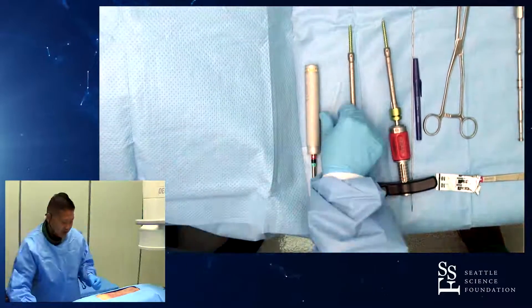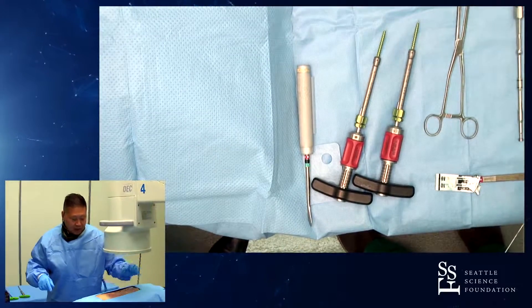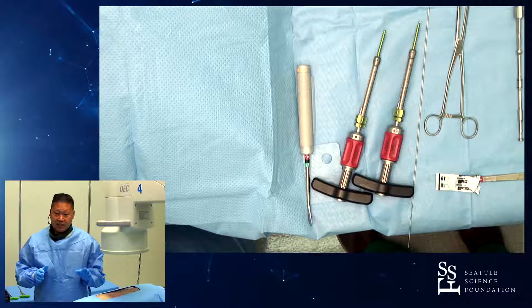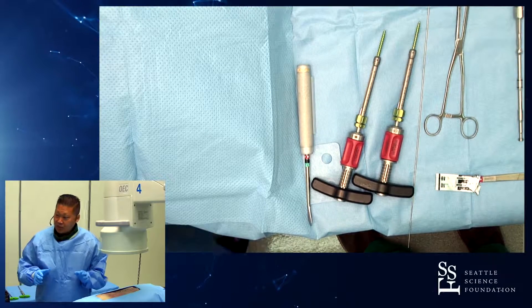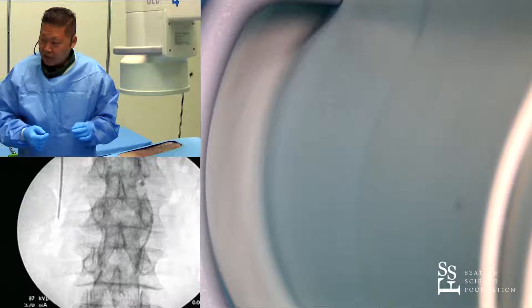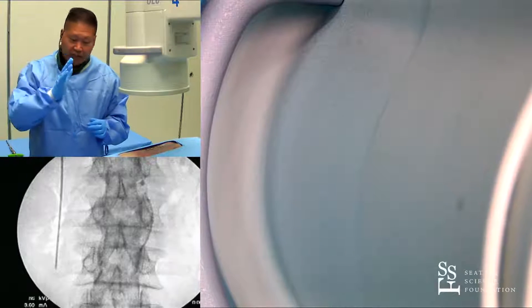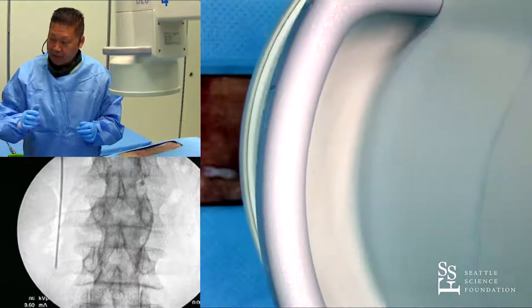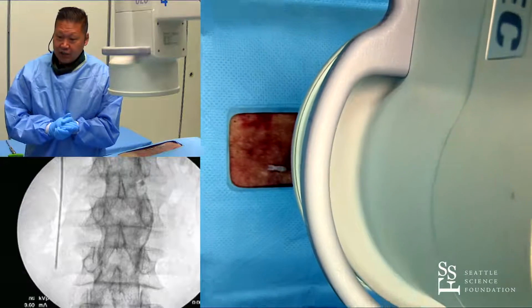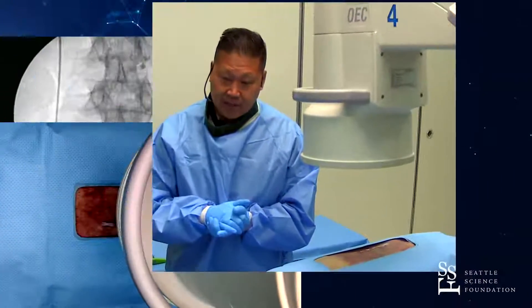We'll start here with X-ray guidance. So let's start with L3. You can do nav, you can do robot, but if you're concerned about radiation and accuracy, we're going to start with an AP view. A couple things for those who don't do a lot of perk screws — there's a lot you can see on the imaging. Jerry is going to line up the fluoros so the spinous process is in the middle.